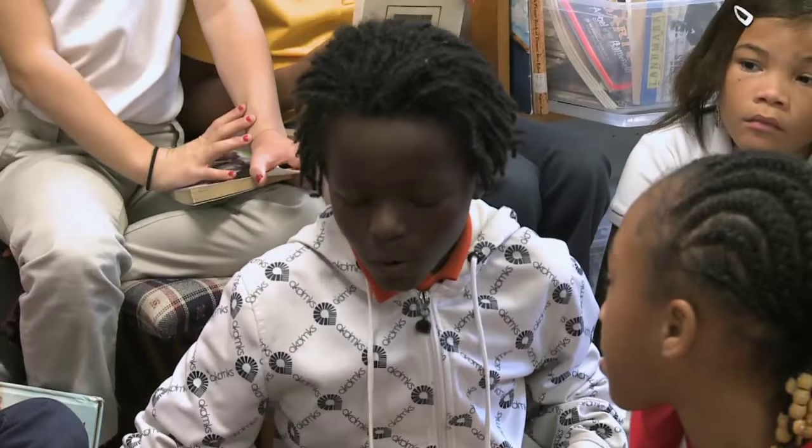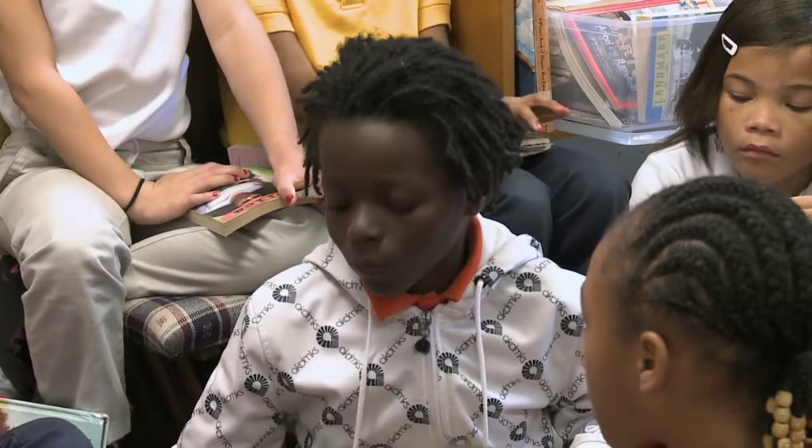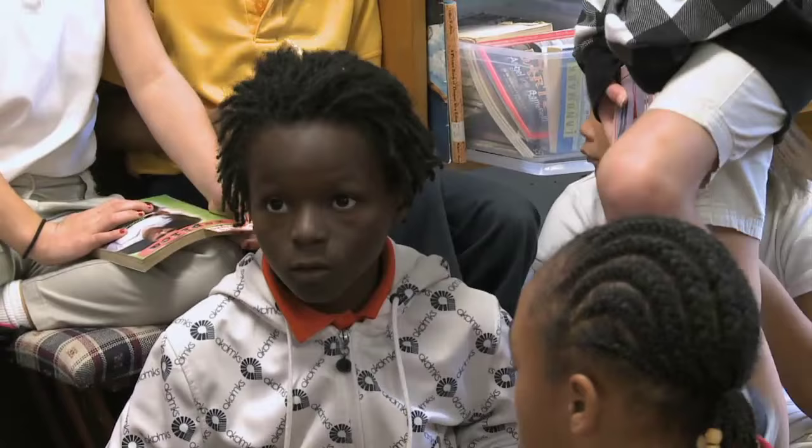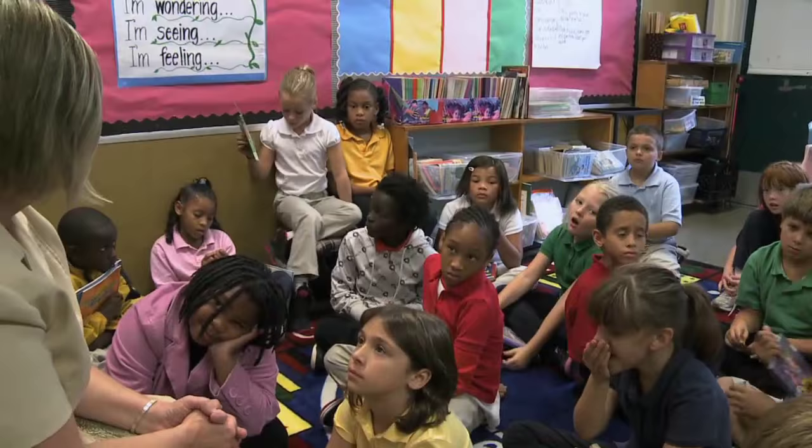It surprised me that every time we took our eyes off the cricket while writing, when we looked back we couldn't find it — and then somehow it camouflaged into the dirt and was eating the seeds. You guys found out how a plant gets its food — it makes its food, that's why it's a producer. How do you think the cricket's going to get its food? Does it make its own food? The cricket gets its food by eating the grass — eating the grass.